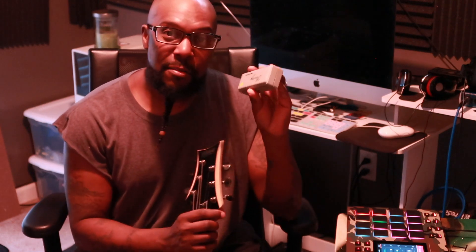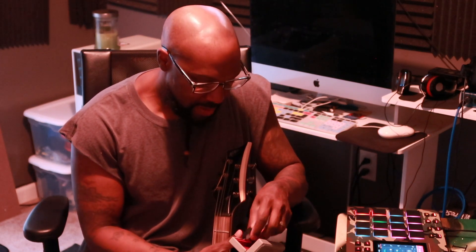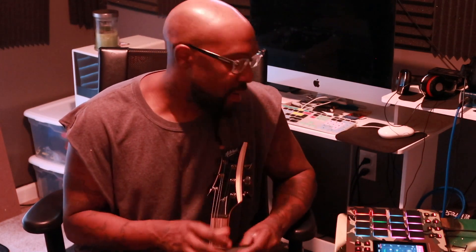I also went and invested in a harmonica — got me a nice little East Top harmonica in the key of C. So I'll be making some original sounds with these instruments, adding them with the MPC. I appreciate the love and support, and I'm going to keep being creative and showing y'all how I get down. See y'all on the next one.